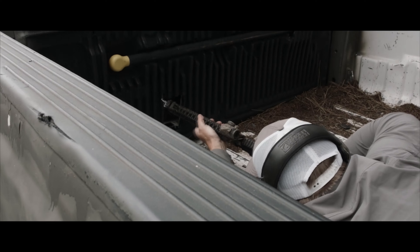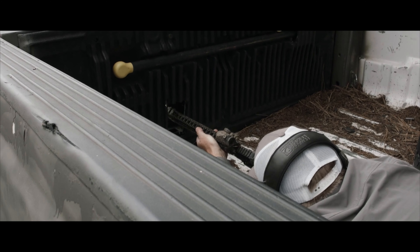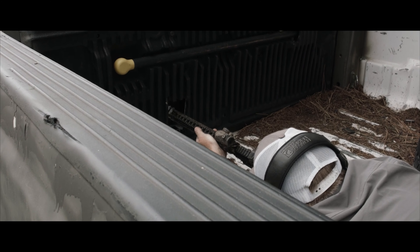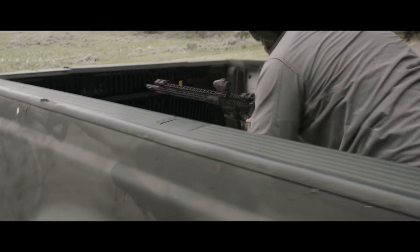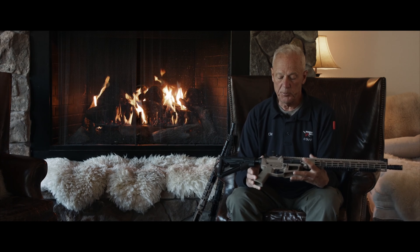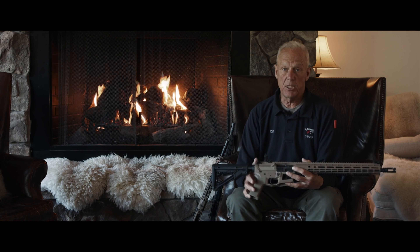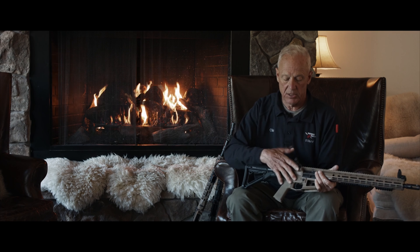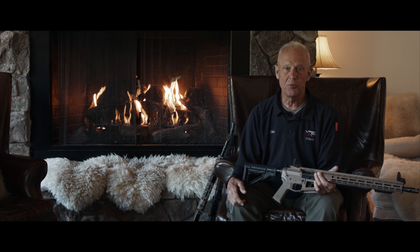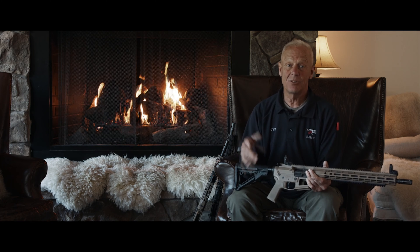On the Thunder Ranch rifle, we'll start from the back to the front. There are a couple of things that people — I think the fancy lawyer word would find arguable — and of course that's why we're kind of discussing this here. This particular one, because it's co-branded and because of the real subtle things we did to it, it has the Thunder Ranch logo. Doesn't make the gun shoot better, but I'm happy about it, so that's good.